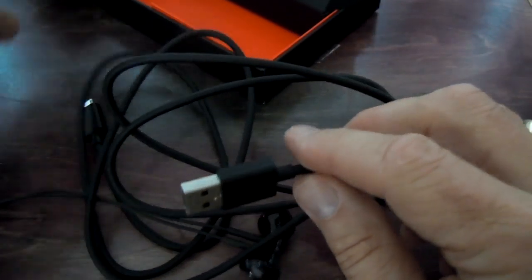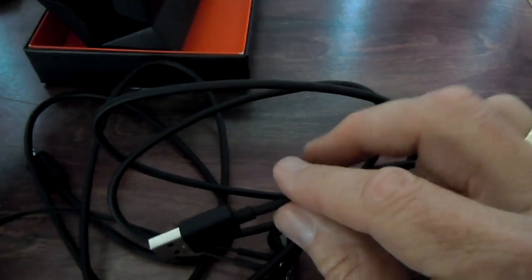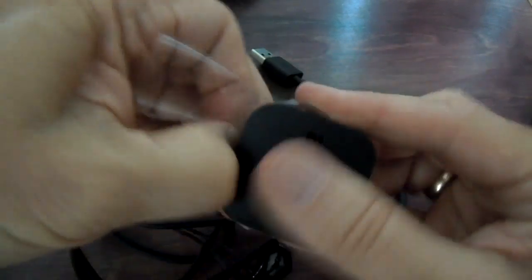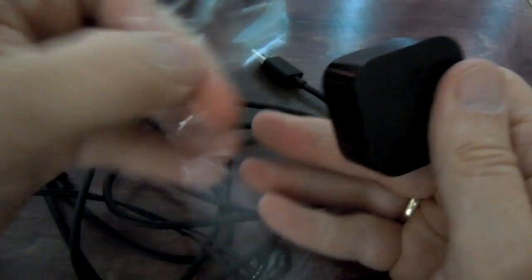And here is the USB charging cable. Here is the AC plug. So you've got everything you need in the box to charge it. I think this is one of those fast charger plugs that you can also get for the Kindle Fire.